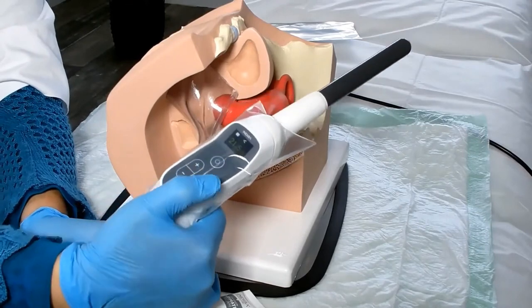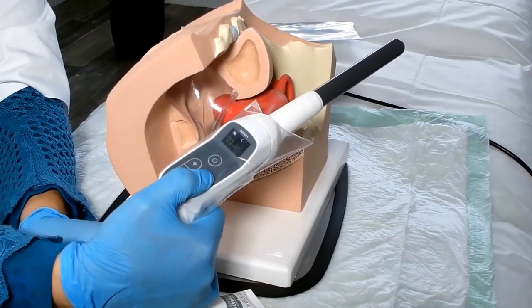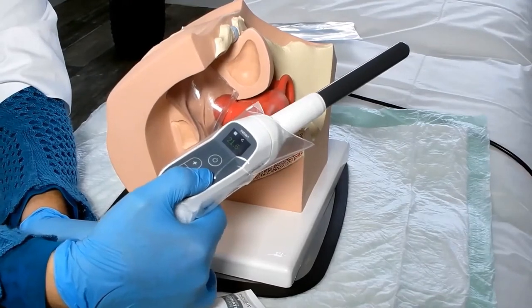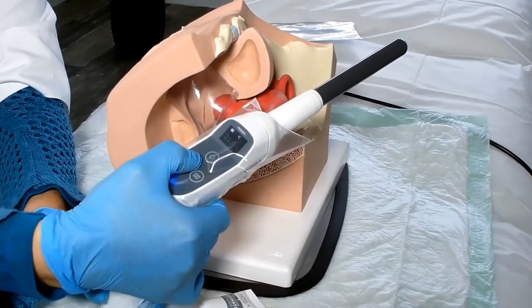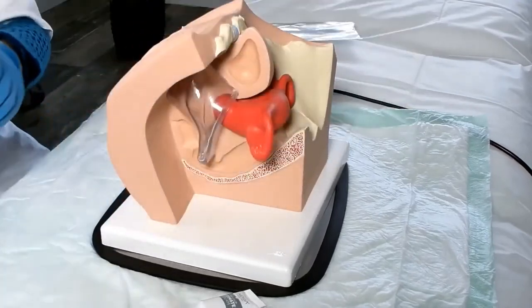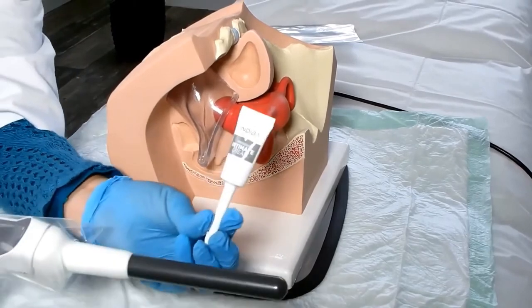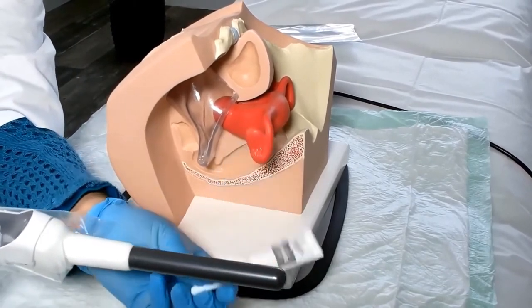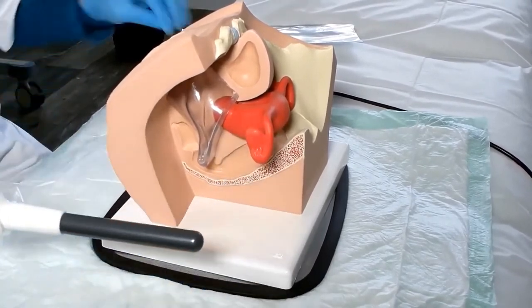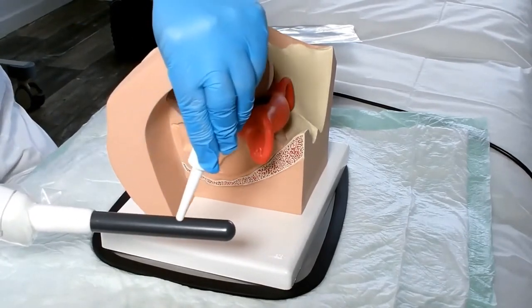Turn on the display of the intracavity handle by pressing the power button. With the device in pause, apply a small amount of intimate cream on the electrode.